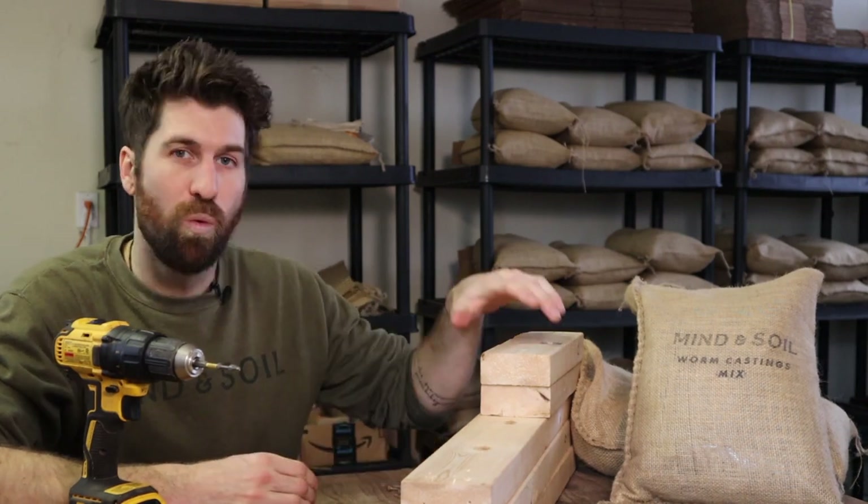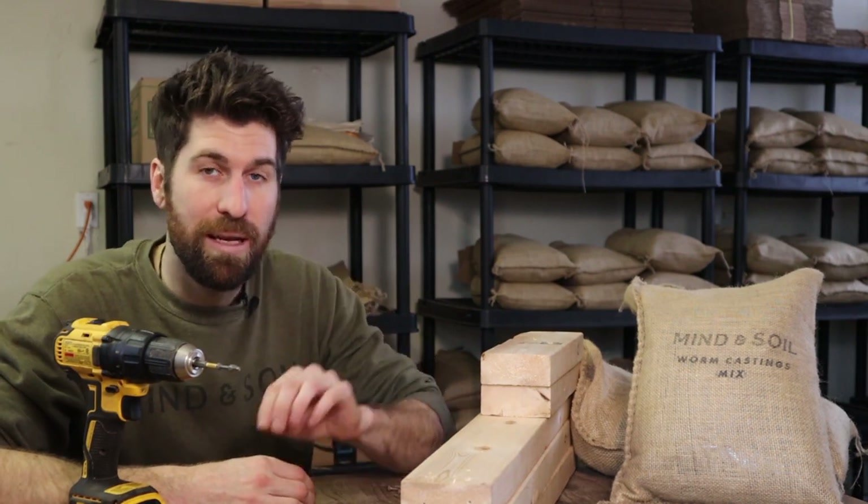The third grow light stand option is this wooden DIY stand, and it's probably my favorite. Once assembled, you can put it anywhere in your house where you have a little extra space. It's really easy to put together — at the link in the description we have a step-by-step guide on how to build your own DIY wooden grow light stand for either a two-foot or four-foot grow light.